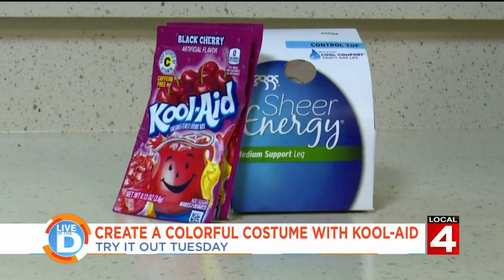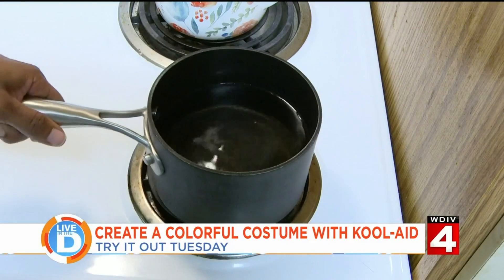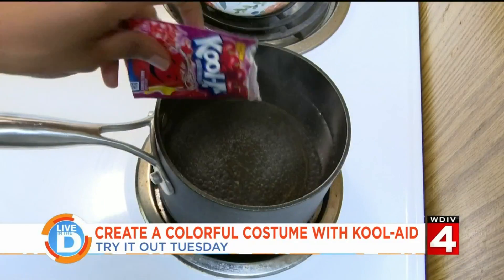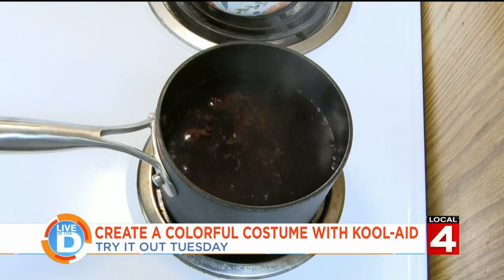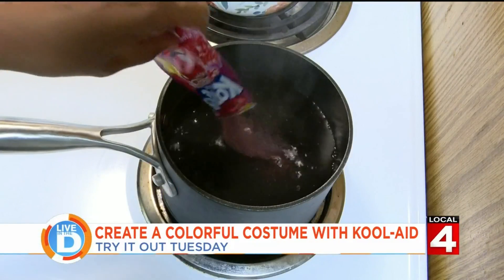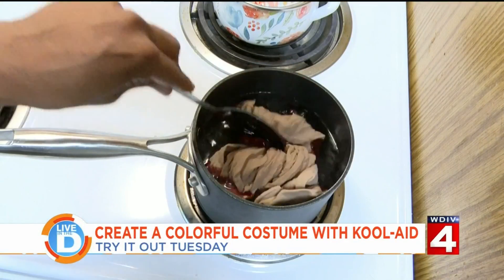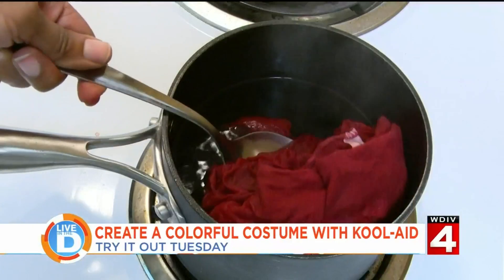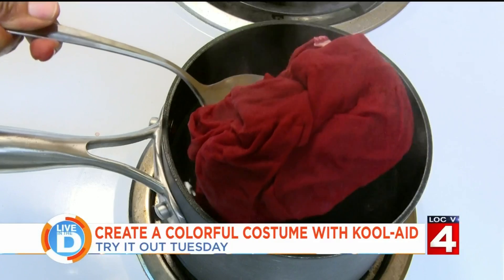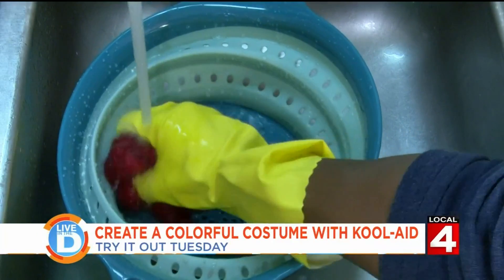Let's try to color some stockings with Kool-Aid. First, heat up some water — you don't want a rapid bubble, just a good simmer. Next, put in three packets of Kool-Aid, any color you'd like — I chose red. Then put in your stockings. These can soak between 30 seconds to 5 minutes. Take them out of the pot, then rinse them in cool water and hang to dry.